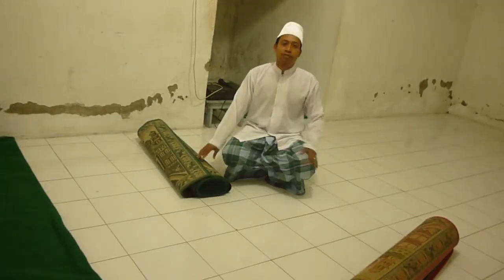Hello, Call of Duty Jatisari here. May I help you? How to set the carpet for praying — for sunnah prayer? Okay, I will give you the video. Thank you. Welcome to Call of Duty Jatisari.